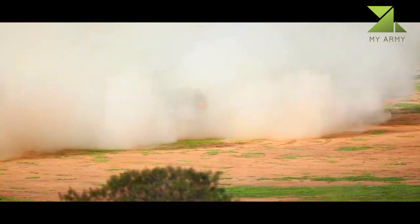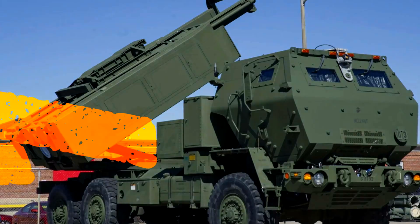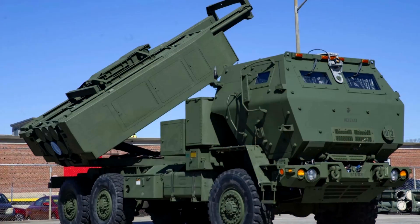HIMARS ammunition is interchangeable with the MLRS M270A1; however, it is only able to carry one pod rather than the standard two for the M270 and A1 variants.